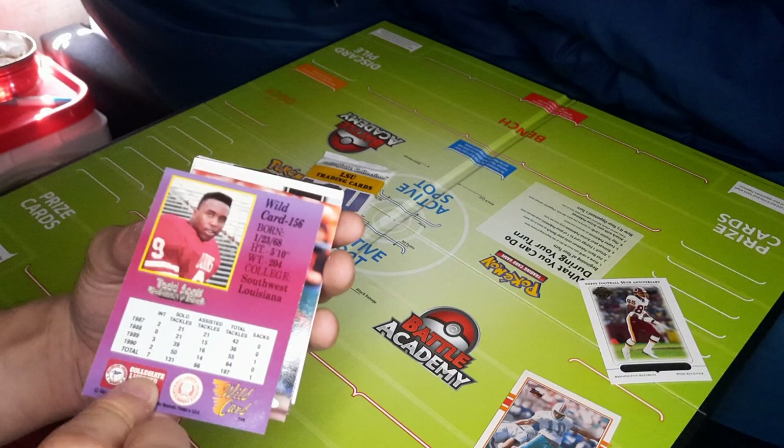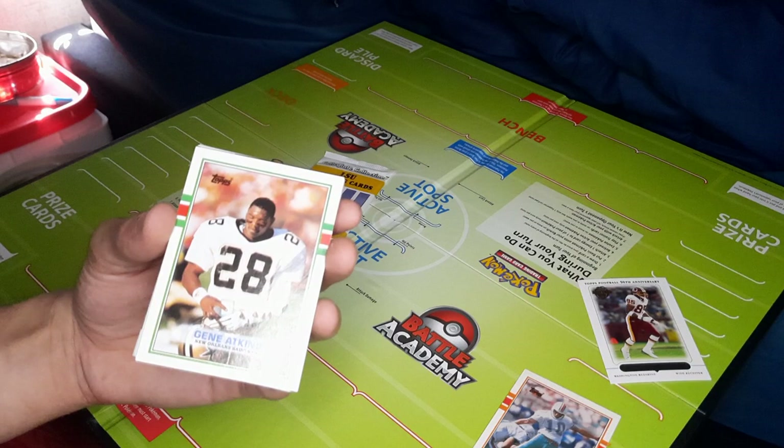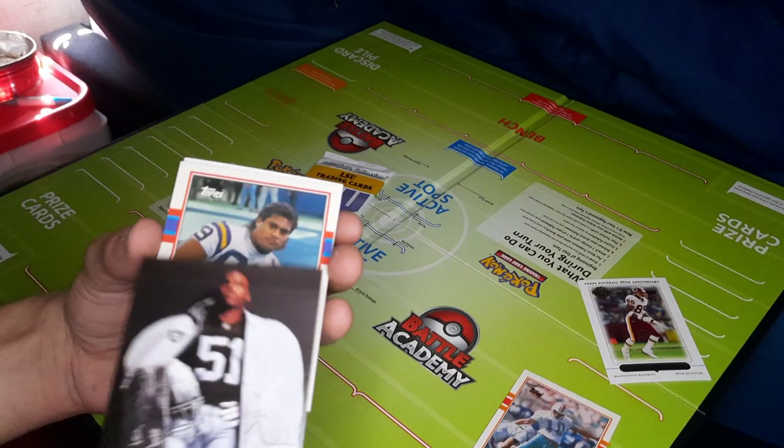Got a Mark Carrier for the Bears. Karma Williams, rookie. Got a Gene Adkins for Tops. And let's spin her around — here we have a Proline Portrait, Aaron Wallace.